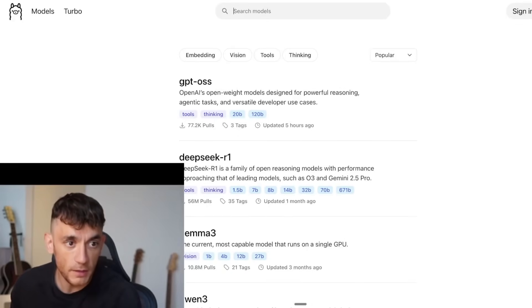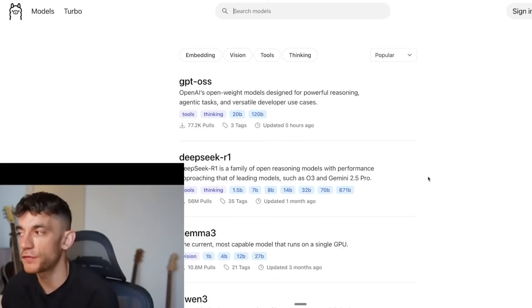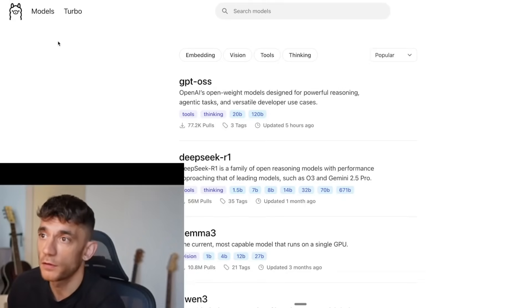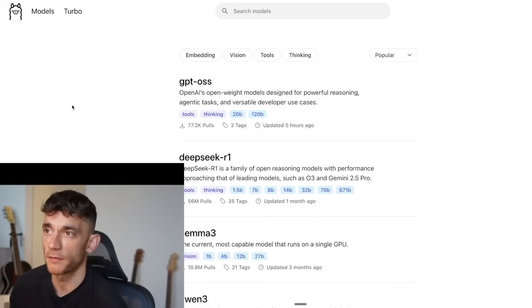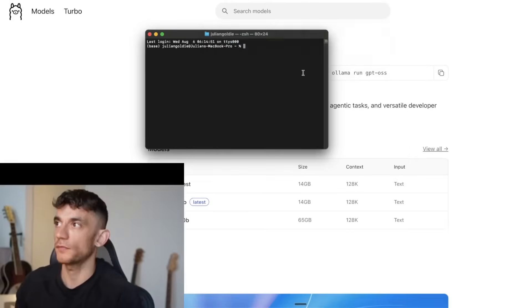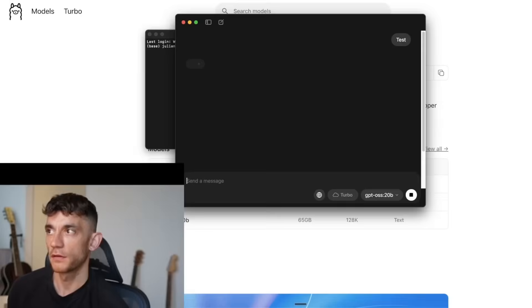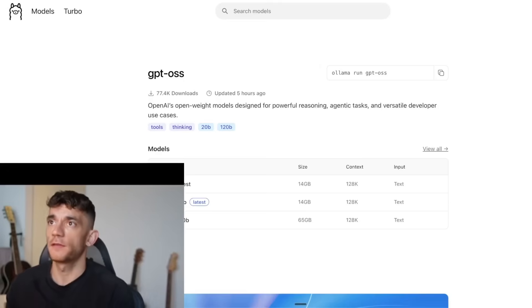Someone asks: what's the best model for coding? I'd probably go with Gemini — it's pretty good — or Claude Opus, which is very powerful but expensive via API. Now let's try running the 20b model locally via Ollama and Open WebUI. Make sure Ollama is running in the background. I tried it but it was still too slow — had to shut it down. Even the lightweight 20b was too slow to run on this machine during a live stream.